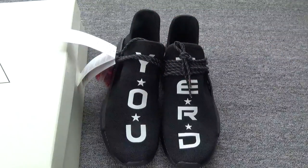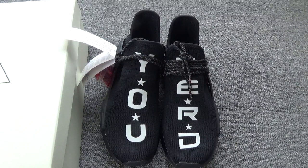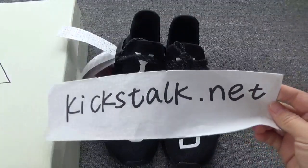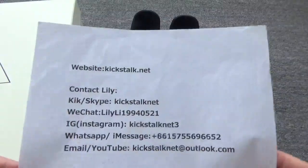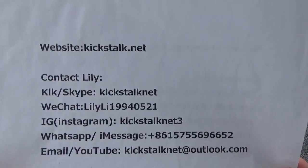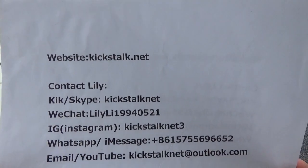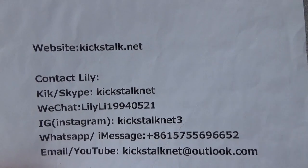Do you like this pair? Human Race NLD. If you like it, please contact me — please go to my website kickstock.net to place an order, or you can directly contact Lily. This is my contact information, welcome to contact me. Thanks for watching, see you next time. Bye bye, have a good day.